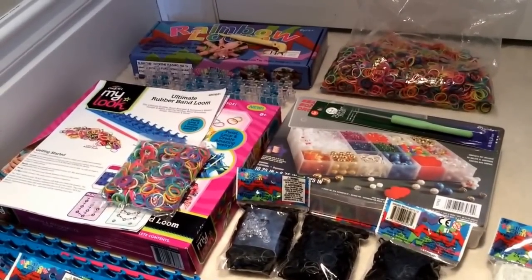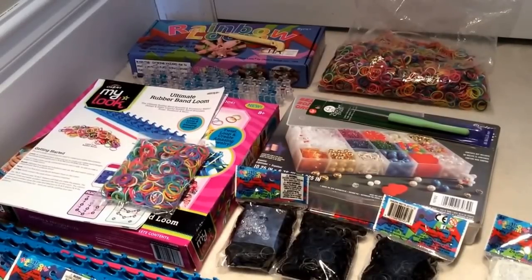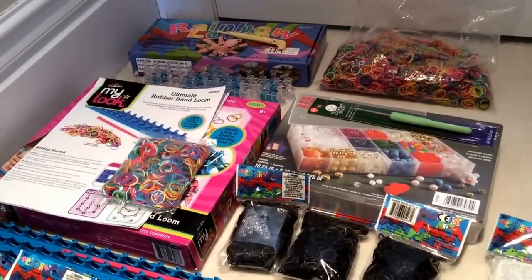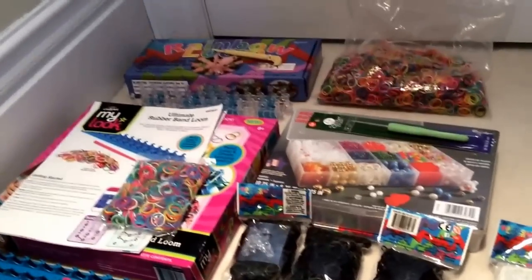Hi everybody! We are from Joyful Loom Maker and today we will be having a giveaway! So these are the prizes — you can just scan through all of them and then I'll tell you about them after.